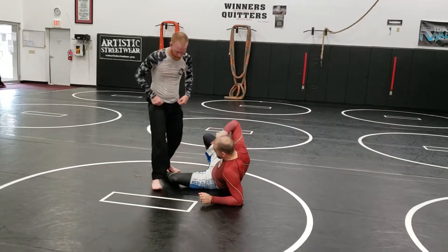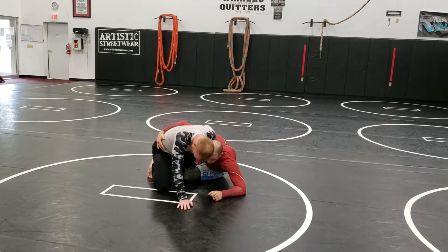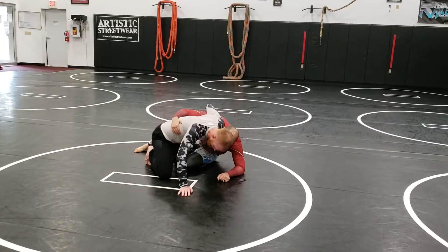You guys are going to start the same way — up on your feet. I don't want to waste any more of your time. We got up to our elbow here. I'm going to use that back foot and rotate a little bit.